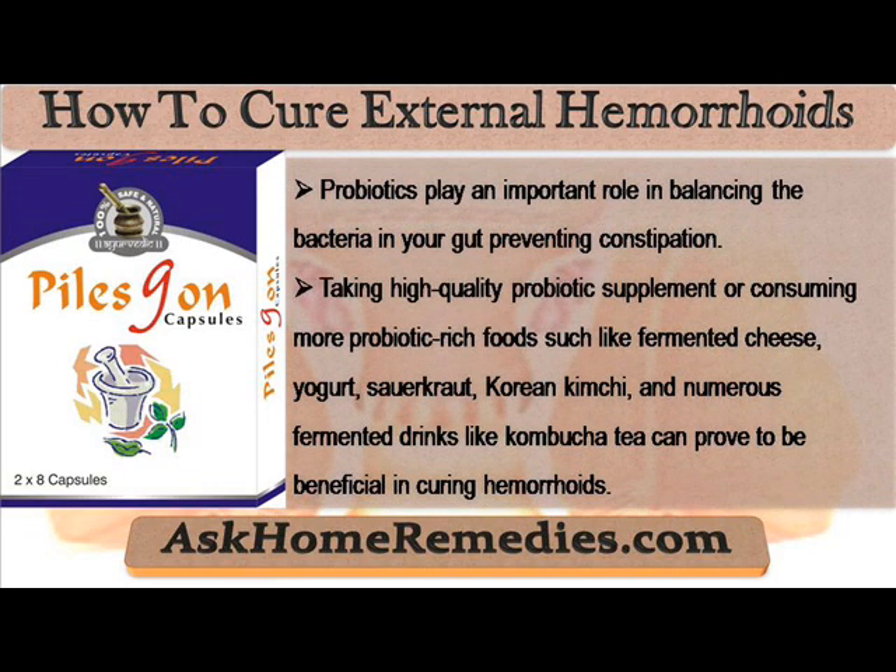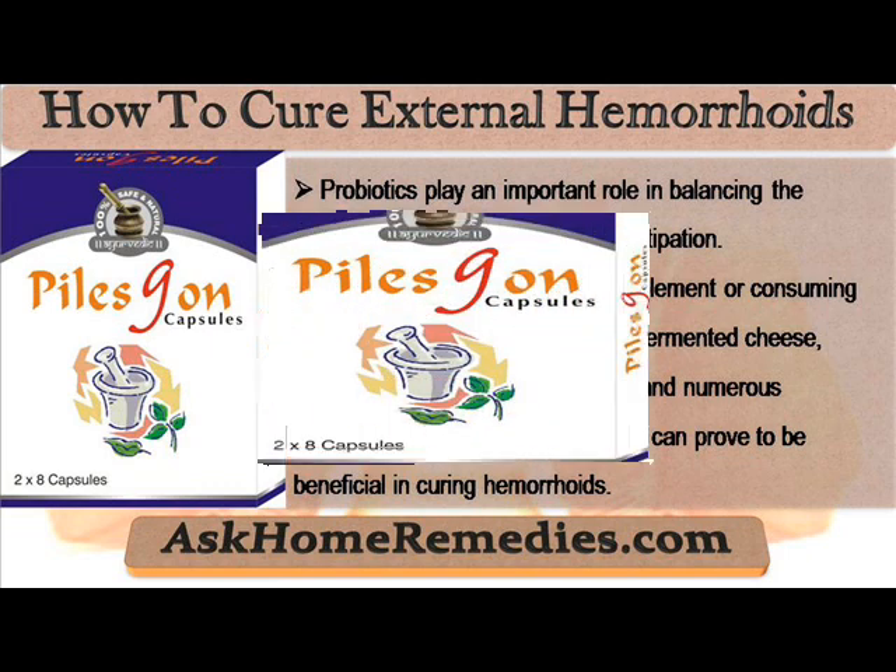Probiotics play an important role in balancing the bacteria in your gut, preventing constipation. Taking a high-quality probiotic supplement or consuming more probiotic-rich foods such as fermented cheese, yogurt, sauerkraut, Korean kimchi, and numerous fermented drinks like kombucha tea can prove to be beneficial in curing hemorrhoids.